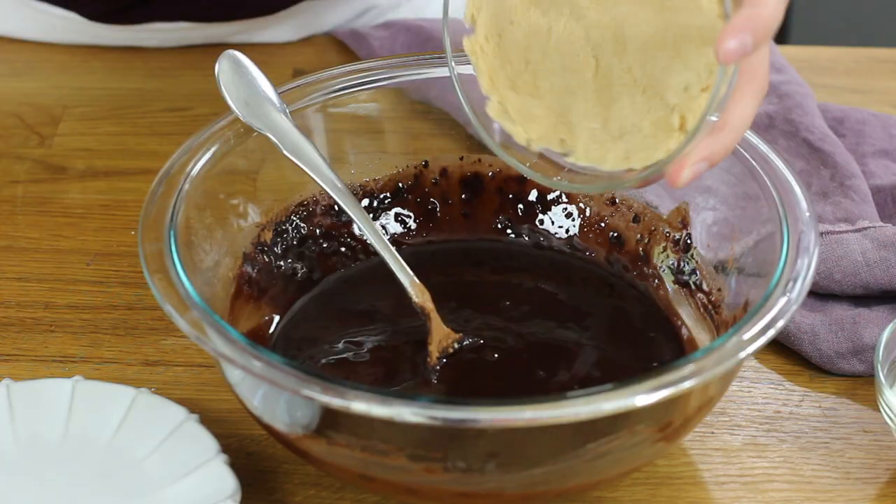We'll add one cup of tightly packed light brown sugar. A lot of brownie recipes just use regular white granulated sugar, but I found that using brown sugar actually helps give these brownies a nice rich, moist flavor. So we'll add that to our mixture, and now we'll also add just a half cup of white granulated sugar.